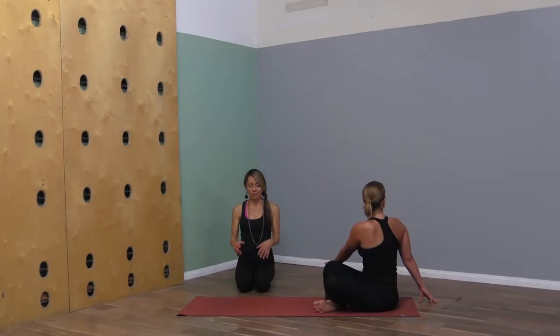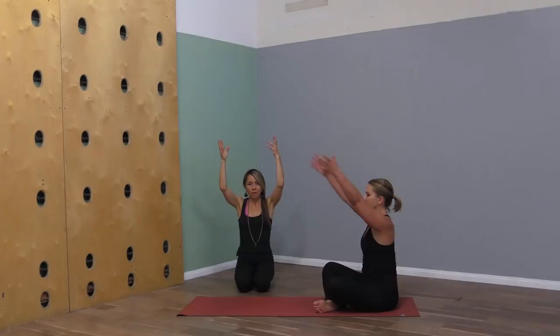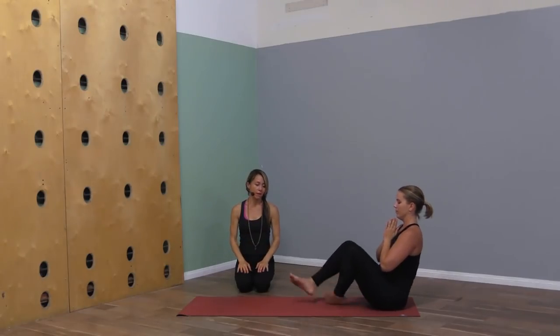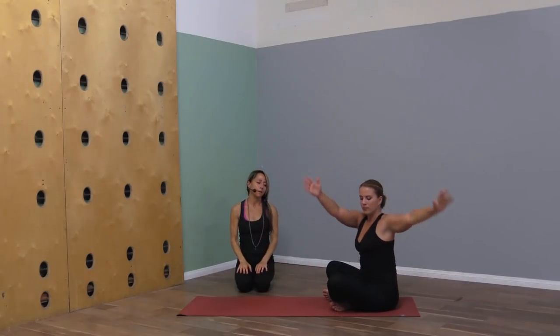Come back to center, reach both arms up, bring the palms together in front of your heart, and let's switch the cross of the legs. Reach the arms back up and we'll twist to the other side. Feel the navel hug in a little bit, and from that point explore the rotation of your spine — find space across the collar bones.